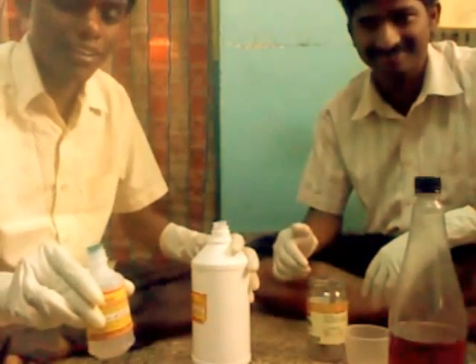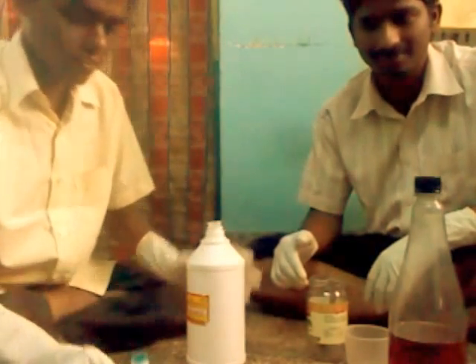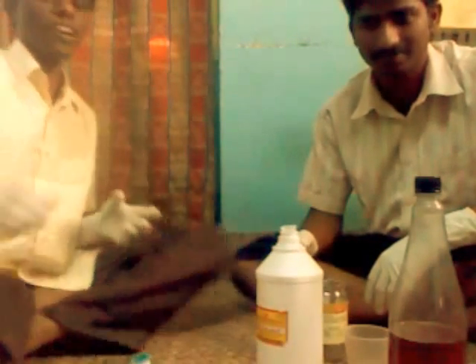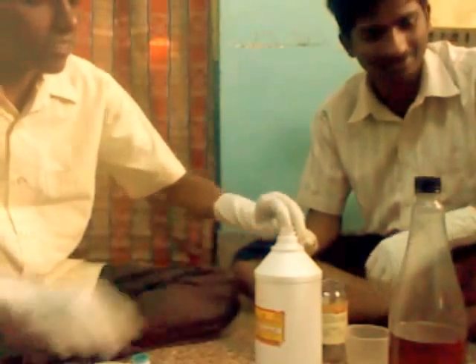This is lye — sodium hydroxide. For 1 liter of Jatropha oil we have to take an exact quantity of 250 ml of methanol.